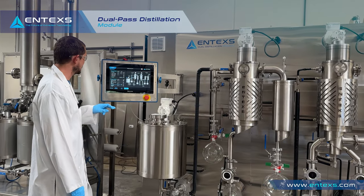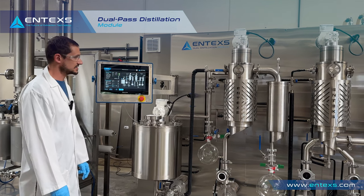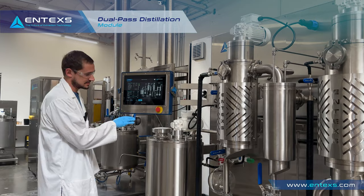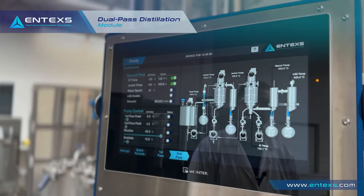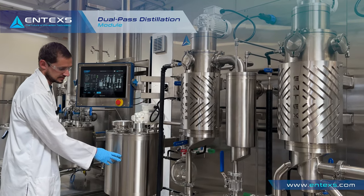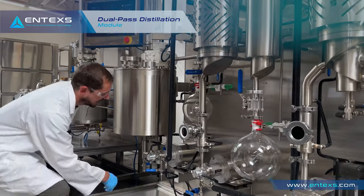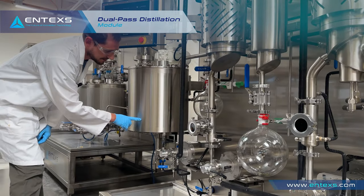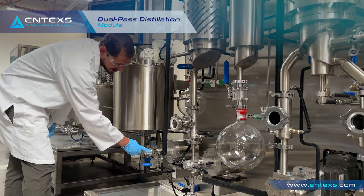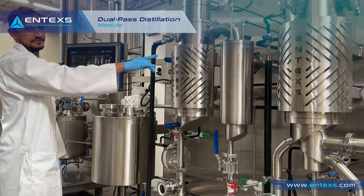To start up the second pass we also turn on the temperatures and let those reach their desired set points. In our startup process we've started heating up the jacket to warm up our crude oil to get it viscous enough to pump through the pump. The jacket temperature also controls the jacketed lines and jacketed pump head so it can easily pump and flow into our first wiped film.